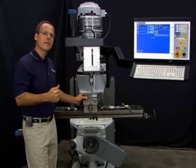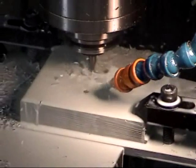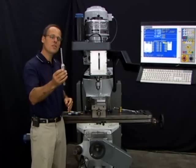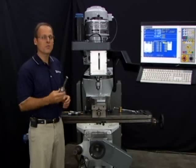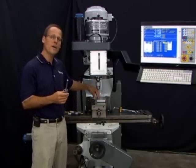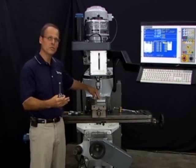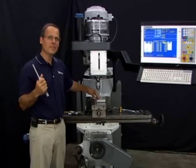Now, I've got these three tools set and I'm ready to program, set my part zeros, and cut my job. Some folks watching this training video with prior CNC experience might think that using a reference tool is like adding an extra step to setting your tool height offset values, when in reality it's a time saver. Because the old method of setting all your tool heights off the top of the work requires you to reset or remeasure those tools for every single job that you do.